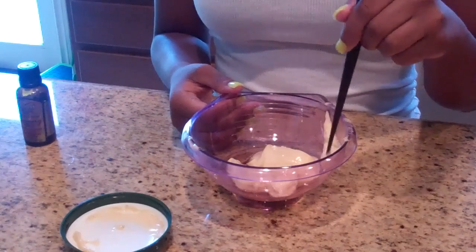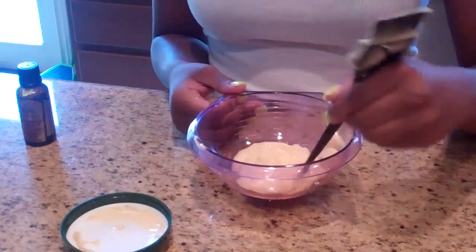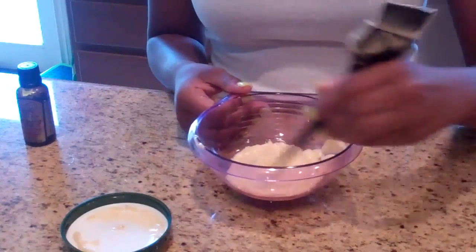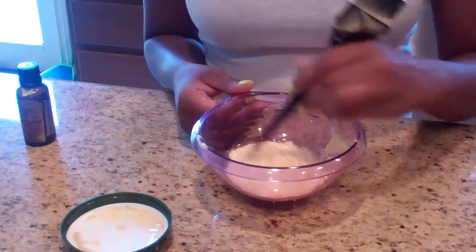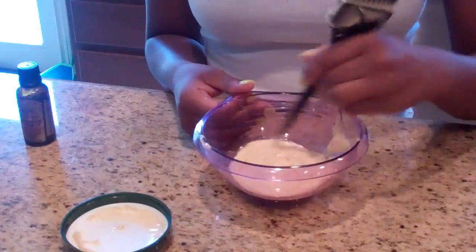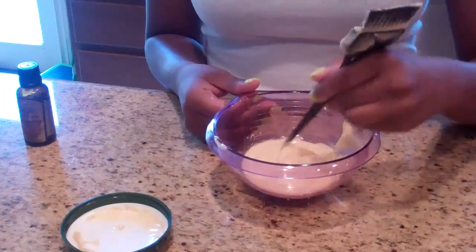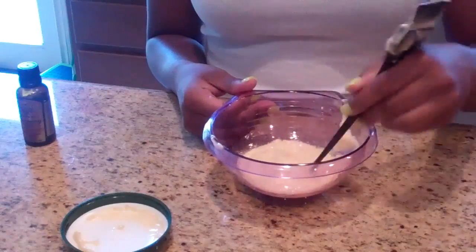Now I'm going to stir it. Some people like to use a fork, but I like to use the end of my applicator brush to just stir and blend in all the oils together. You may ask, what do oils do — why do you add oils to your conditioners? For me, adding oils is like extra hair food. It makes my hair soft, and the oils I added aid growth and softness.